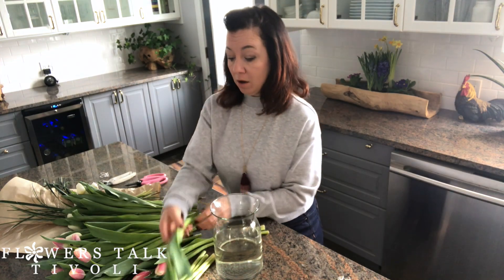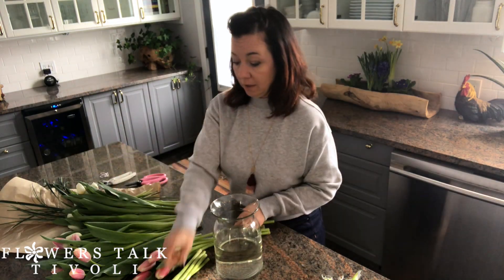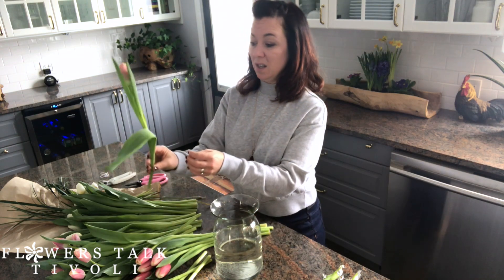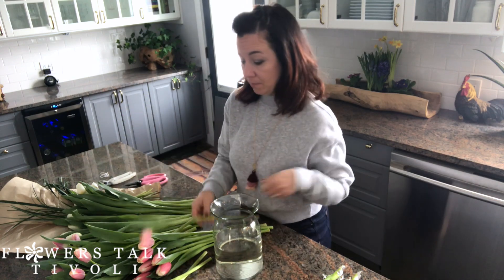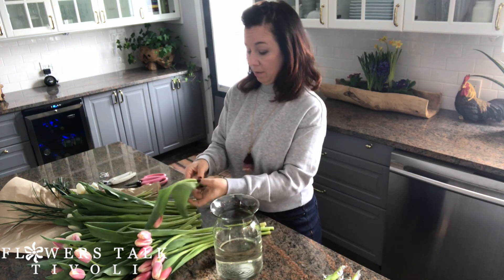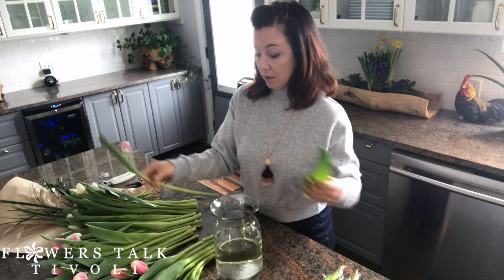You want to cut off or pull off those lower greens. Most tulips come with two beautiful leaves on them. Just pull off those lower greens — those are the ones that tend to flop over or have splits in them. But I really like the top leaves on the tulips; they're just nice and fresh green.